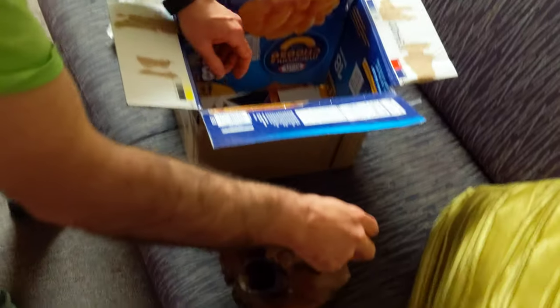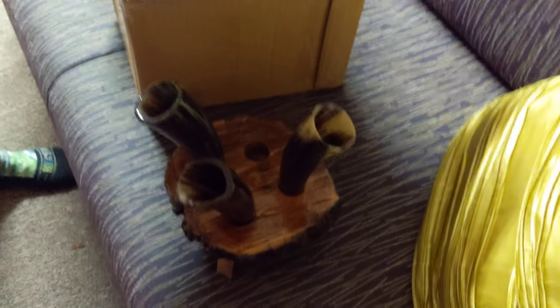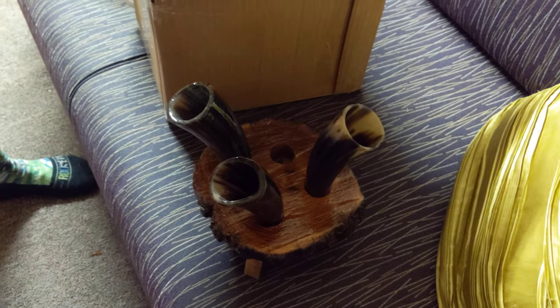It looks like they've been sealed short up. So these aren't as deep as they look — they've been sealed.